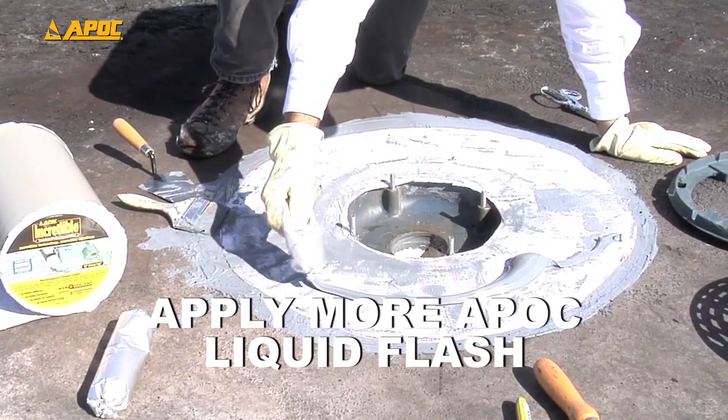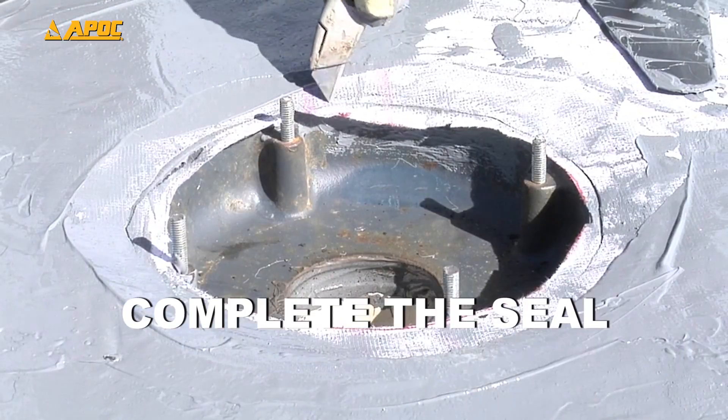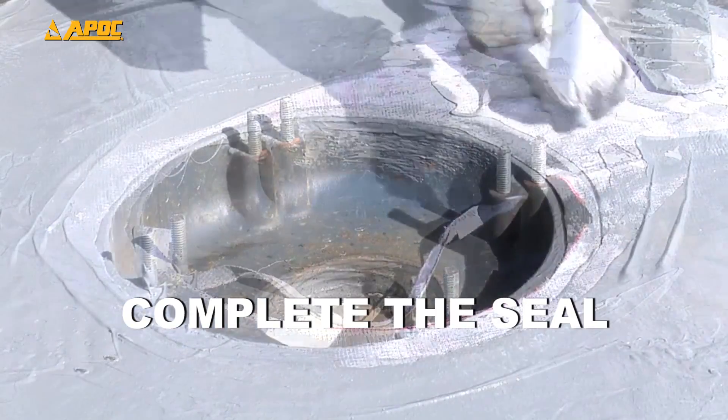Then apply another sausage of liquid flash to the top of the polyester. Trim the inner edge of the polyester and add more liquid flash to complete the seal.